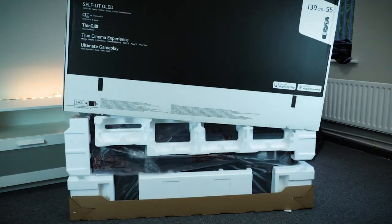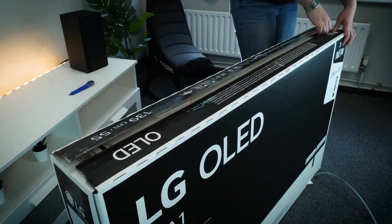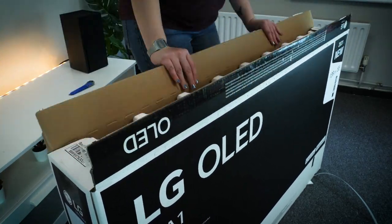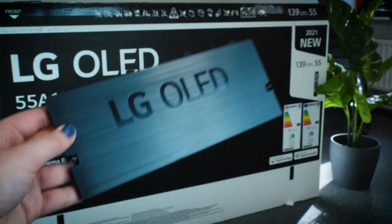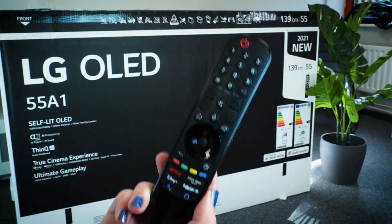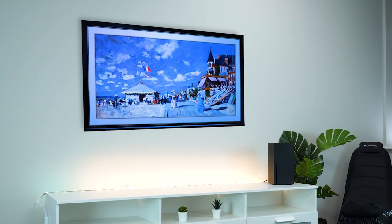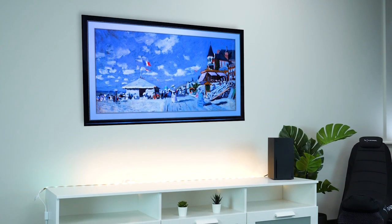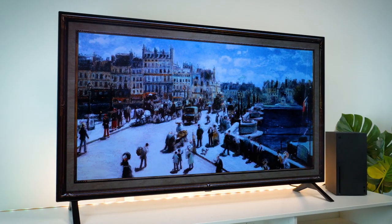Taking it out of the box, it's quite easy to remove the outer packaging by yourself, and all the accessories sit just inside the top opening. Alongside the TV you'll find a handful of accessories such as your standard instruction manuals, a panel to cover the back mount, and a magic remote. The 2021 LG Gallery range are all designed to look great mounted on a wall using the VESA mount, but the A1 and B1 do both come with stands.